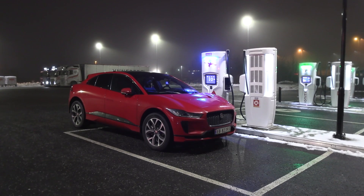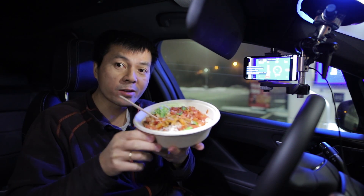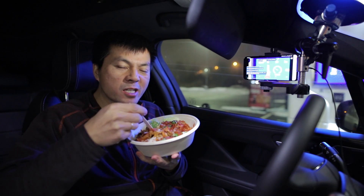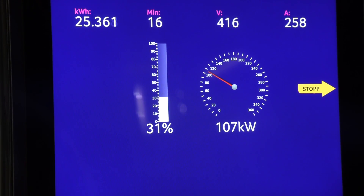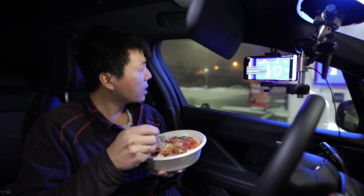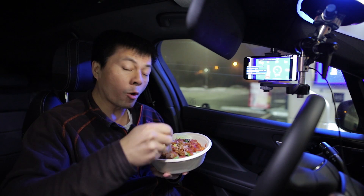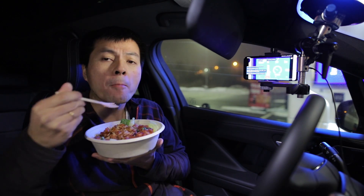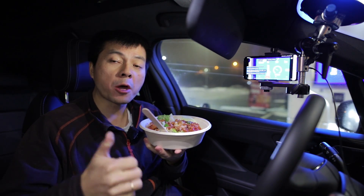We are back at Ionity. We came here with 6%. Now I'm going to charge and then do the high-speed runs. The car is pulling 107 kilowatts from the charging station - some goes to heating the battery and cabin, so we are receiving about 100 kilowatts net. I've never seen this kind of charging speed in the I-PACE before. I'll record a full charging session after the high-speed run. It's time for some food - taco salad from Circle K. Recommended.